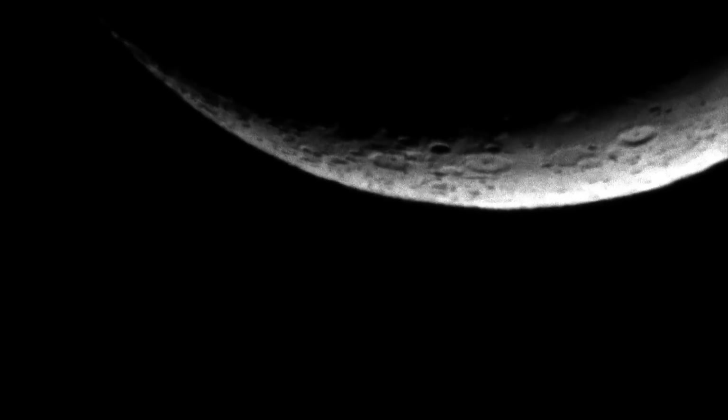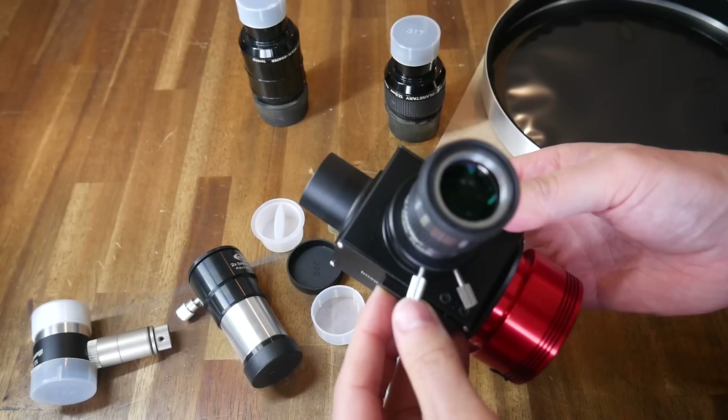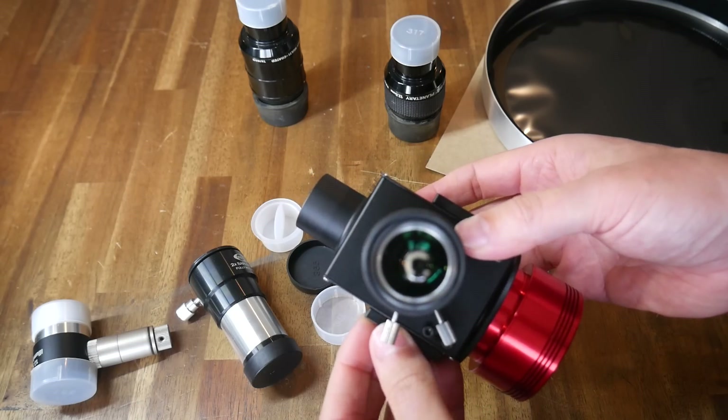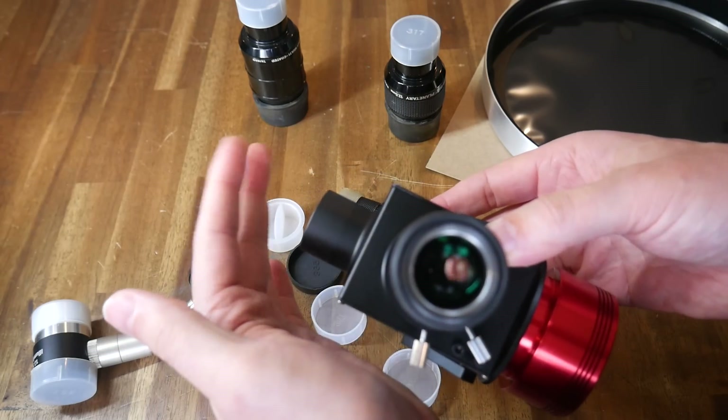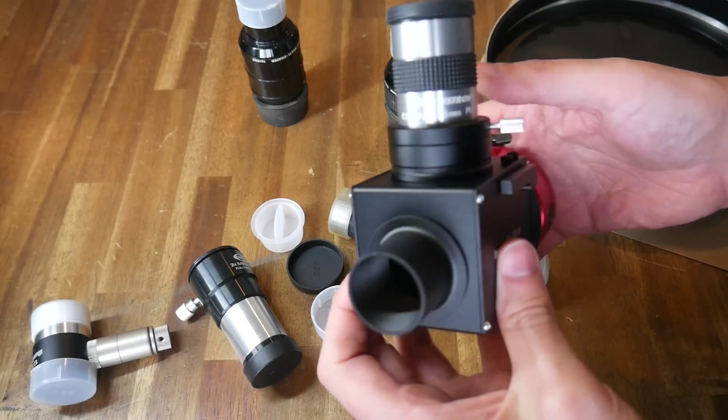Unfortunately, poor seeing conditions, but here's some footage of Saturn whizzing by, and in the same conditions, a crescent moon. This device attached to the camera is something I just got, and it's called a flip mirror. You could put an eyepiece in the top, flip the mirror up and see what the telescope sees, and then flip the mirror down so the camera can take footage — the best of both worlds.